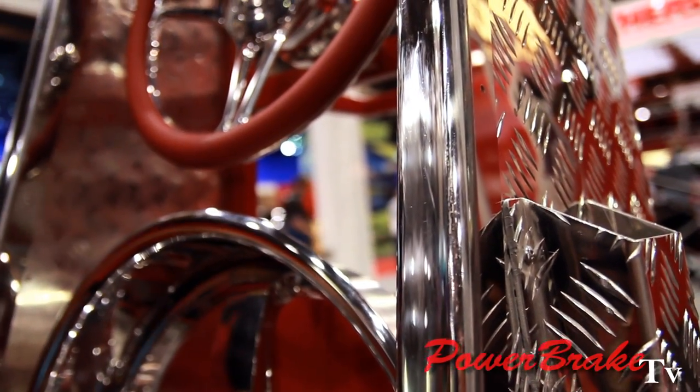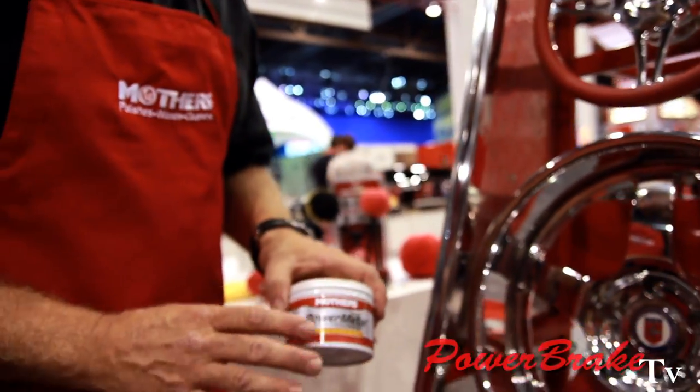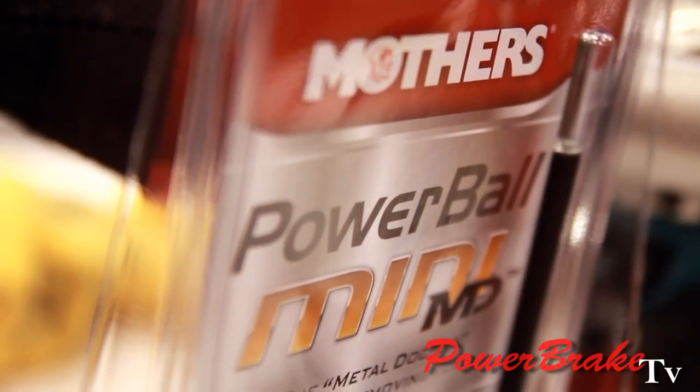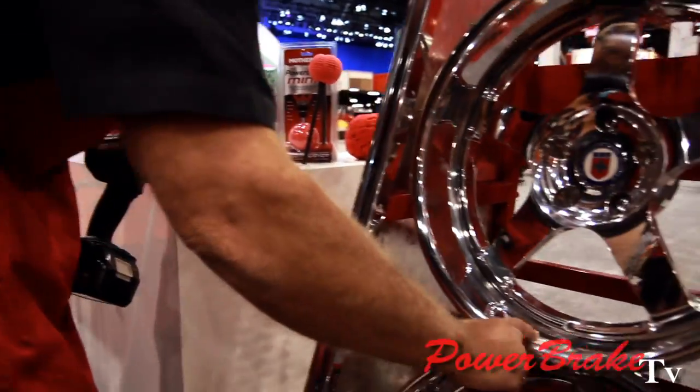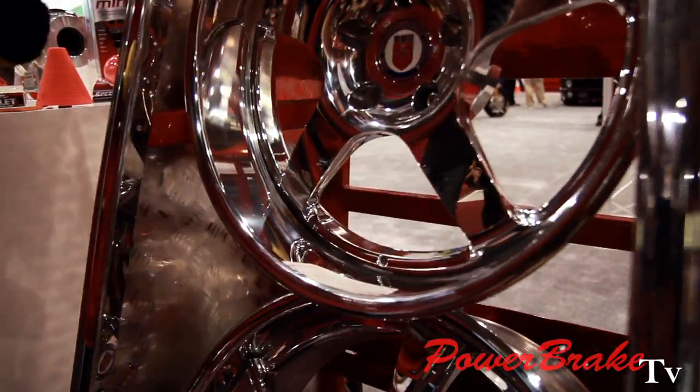What we do first is use our Power Metal Polish, which is the very aggressive one, with our Powerball MD, which is the yellow one. Take a little bit on there, rub it on the wheel just like that, and you can put a little bit on the stainless as well.